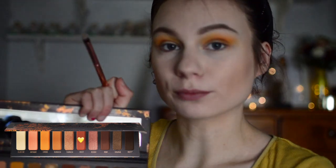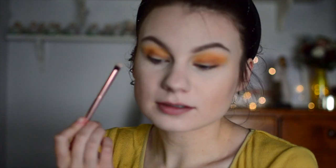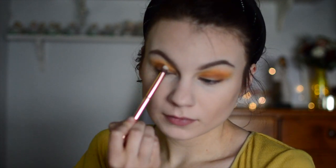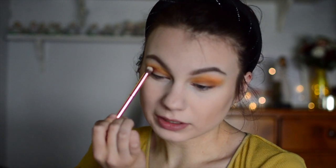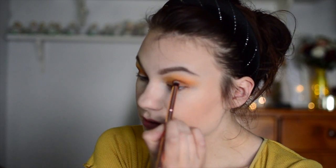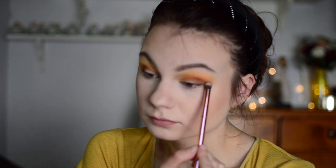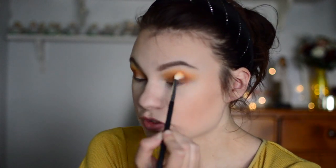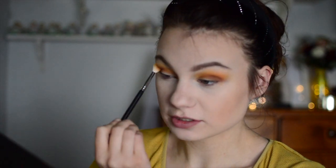Next I'm going into the shade Rust — this is a reddish brown shade and this is supposedly what the palette's all about, it's the Rust palette. I'm just putting that in my outer corner, working that about the outer third of my eye — a little bit on the lid and a little bit into the crease. Then I'm going back over that area with the brush I used for the yellow shade just to blend everything together.